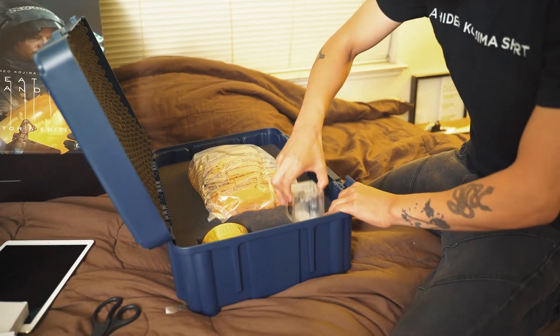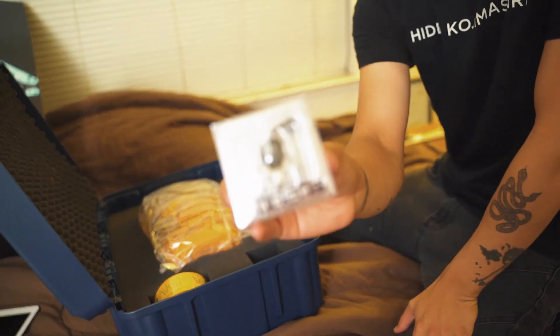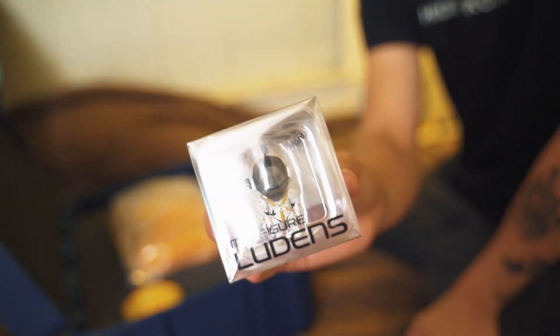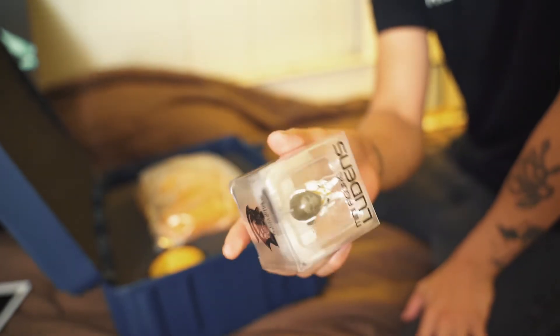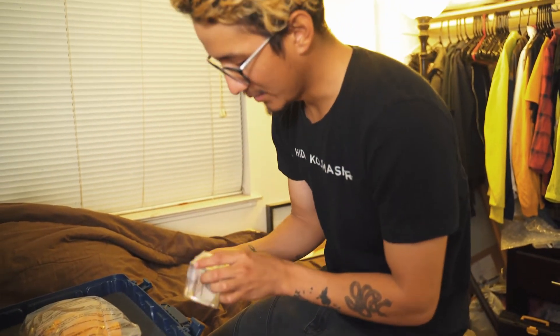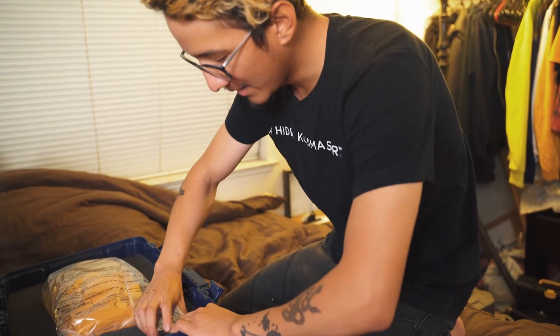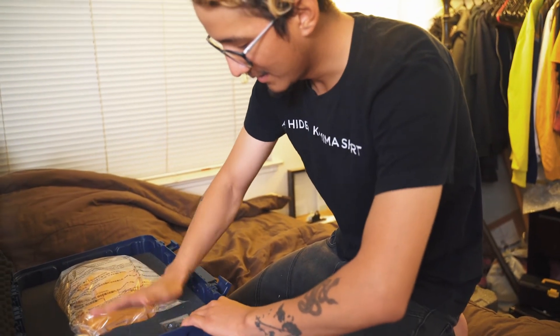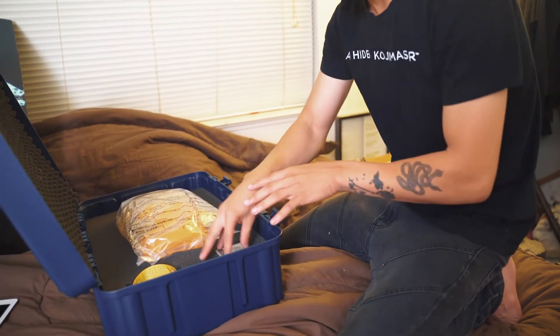You also have the Ludens minifigure right here. It actually looks really really nice, considering how small it is — really cool. I'm not going to open it; I'm just going to keep it inside the packaging. I know you can put it on your BB, but I like the way it looks in here.